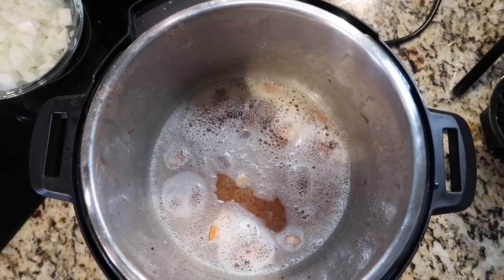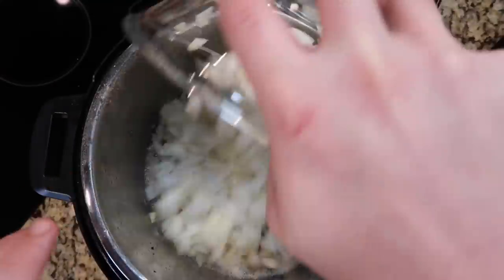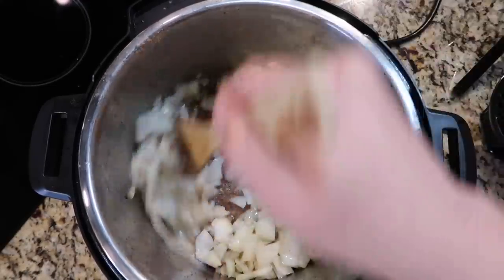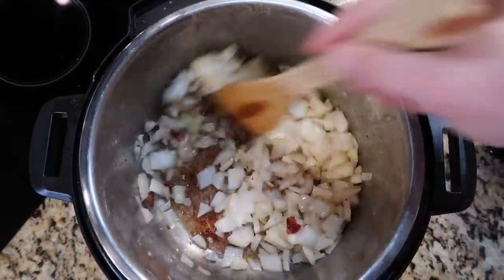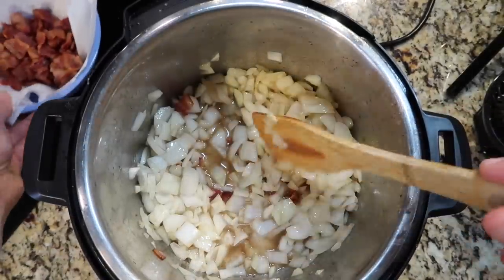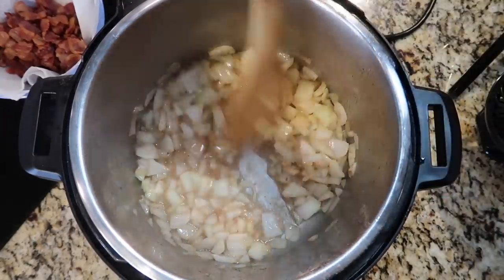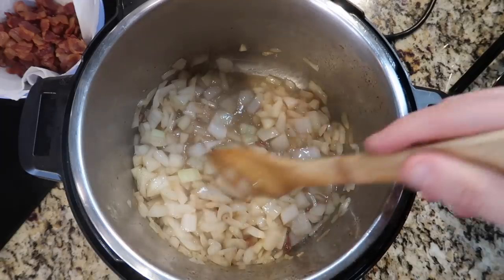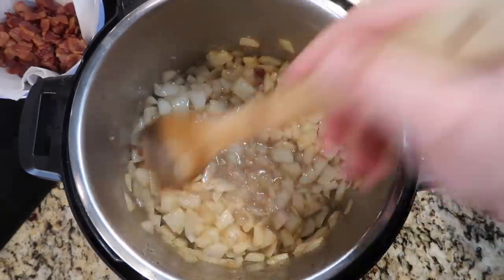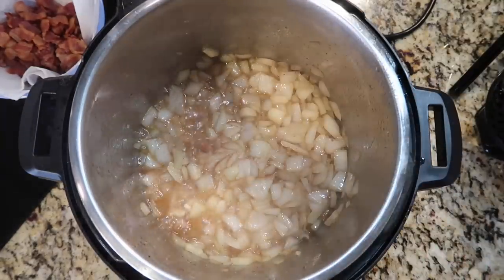We want to leave that bacon juice in the pot because now we're going to add in one sweet Vidalia onion — or you can use a yellow onion. Use a large one and add it to the pot. We'll sauté this for about five minutes until the onion softens a bit. I like it to have a little bite to it, but if you want it softer, just keep going. As we're sautéing, the onions release water, which helps deglaze the bottom of the pot of any brown bits. Five minutes of sautéing the onion has passed — that's perfect.